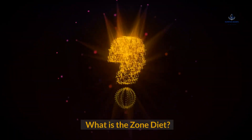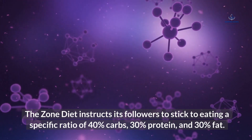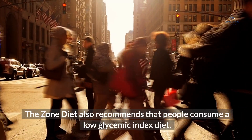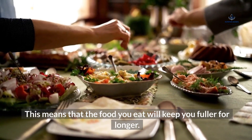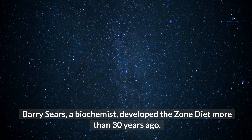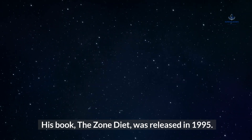What is the Zone Diet? The Zone Diet instructs its followers to stick to eating a specific ratio of 40% carbs, 30% protein, and 30% fat. The Zone Diet also recommends that people consume a low-glycemic index diet, which means that the food you eat will keep you fuller for longer. Barry Sears, a biochemist, developed the Zone Diet more than 30 years ago. His book, The Zone Diet, was released in 1995.